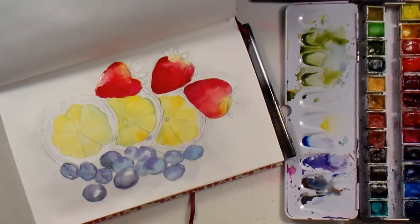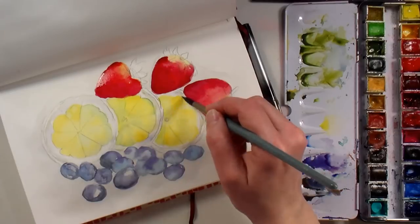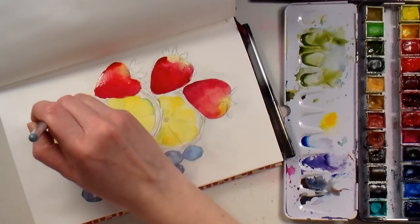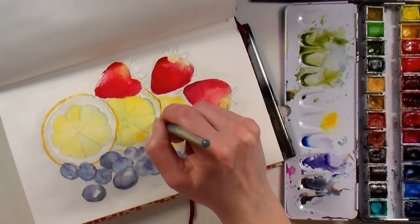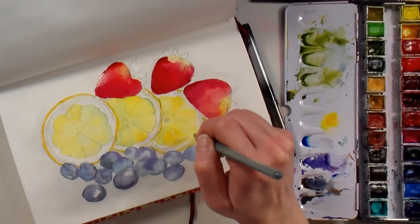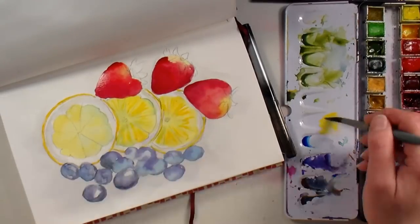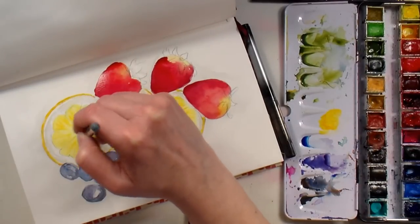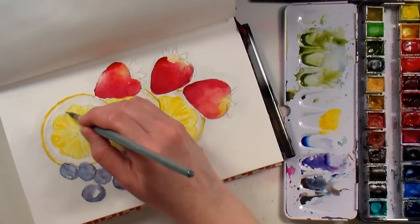I've gone back to that light mixed gray — burnt sienna and ultramarine — and I'm putting a little tone onto the lemon rind. You've got the flesh, then the rind, then the outer rind, and the white would be the pith. You want to make those distinct, different passages of color to give detail and realism. Remember it is a sketch — it's meant to record information fairly quickly but accurately, so make every brushstroke count and make sure everything you're doing is building on the image.